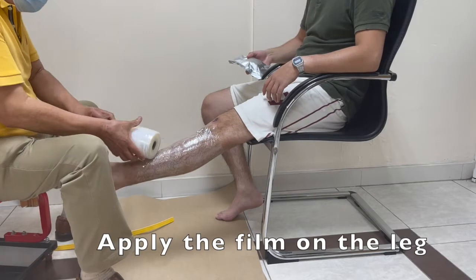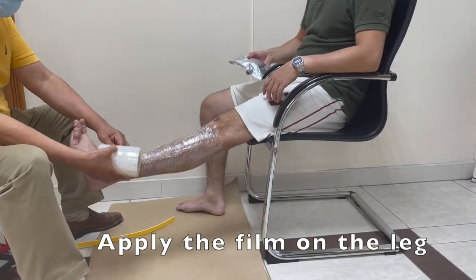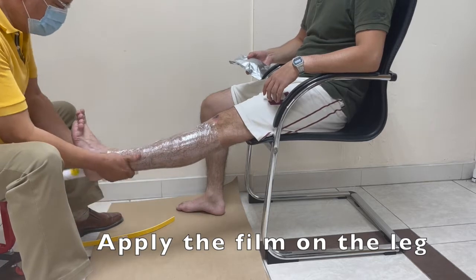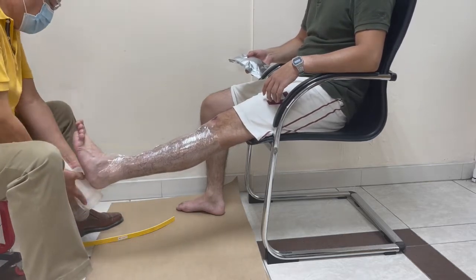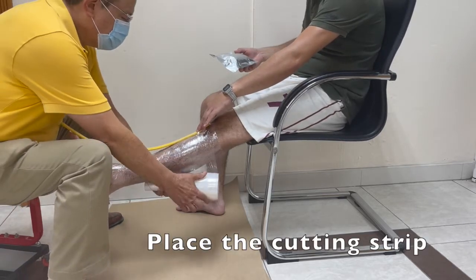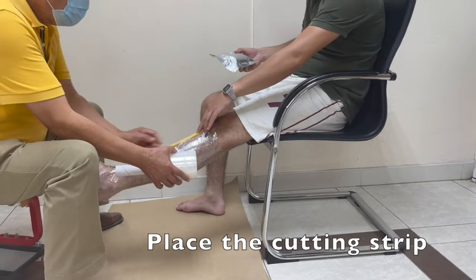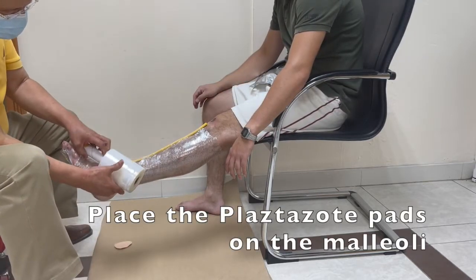Hola. It is a great pleasure and a great opportunity that I have been using this new C-Form tube in order to cast lower limbs, not only for orthotics but as well as for prosthetics. You will see during the video it's so practical, so easy to take a cast.